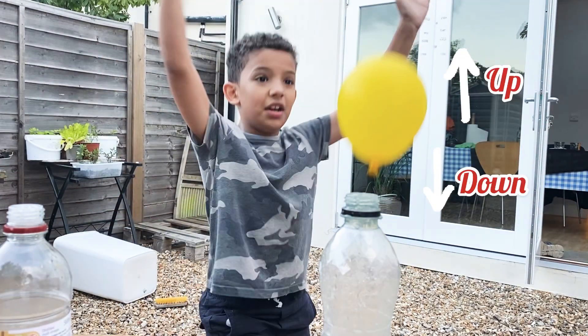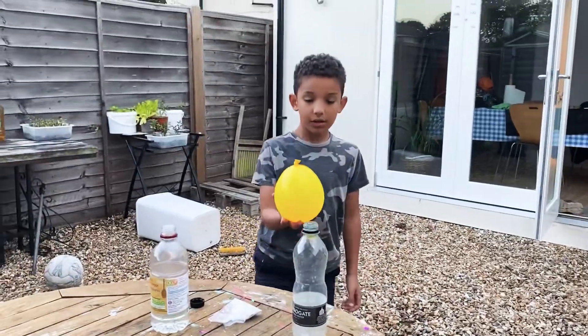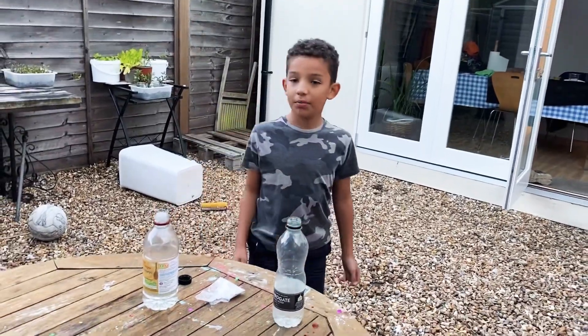Three, two, one. So guys, it doesn't fly. I hope you enjoyed this video.